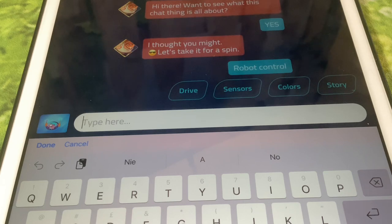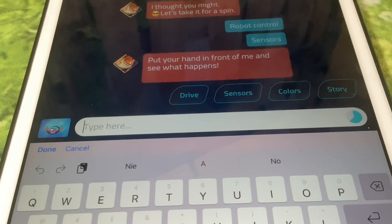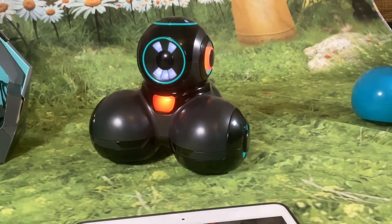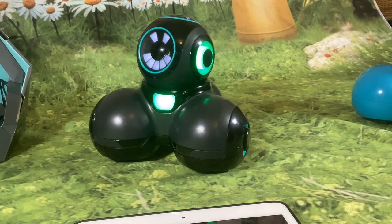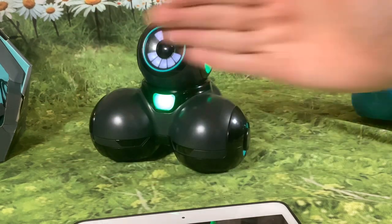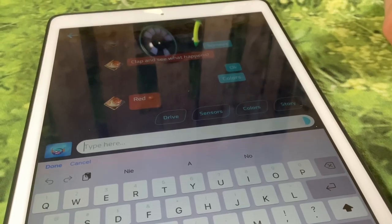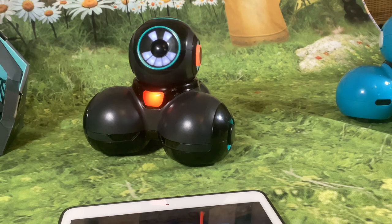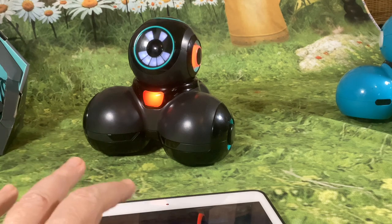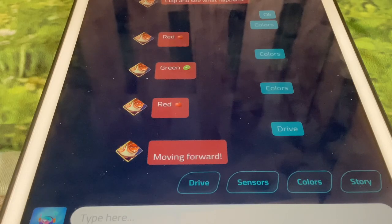There's robot control, interactive story — let's see what robot control is. We've got drive, sensors, colors, and story. Is this a way of learning about the inputs and outputs? Let's have a look at sensors. Put your hand in front of me and see what happens — doing the sensor thing. It worked. When you put your hand in front of him he says 'doing the sensor thing.' It just seems like it allows you to do it two times. Clap and see what happens. He tapped on colors and just said red. Drive — moving forward. And the last one is story.